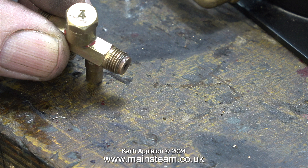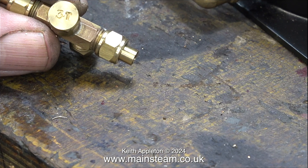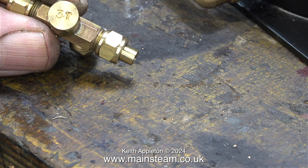The number four injector did actually work, but it was putting far too much water into the boiler, which dropped the pressure far too quickly, and the temperature of the steam was a bit too low, which made it a bit erratic. Here, as you can see, I'm going to use a number three injector.